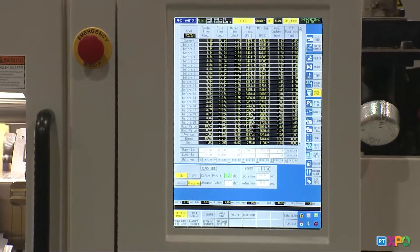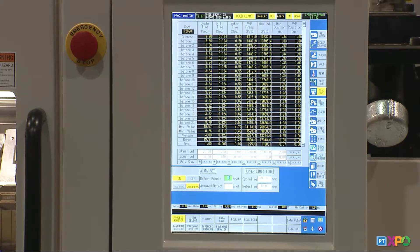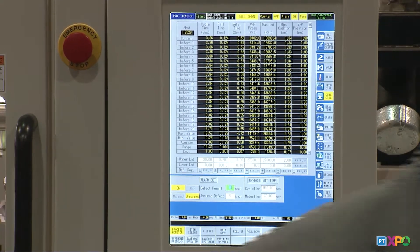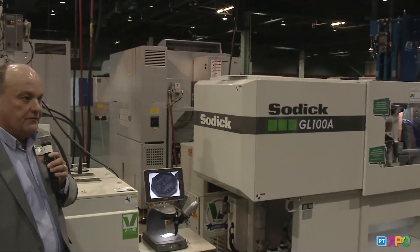Dosage accuracy is — I think, I'm partial — but I think it's the best available. We're also going to be showing a liquid silicone rubber machine, and we're partnering with MR Mold, Rick Finney.